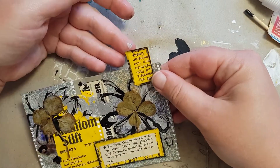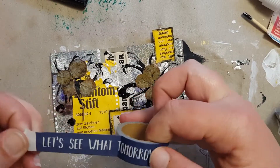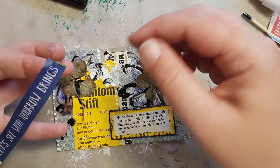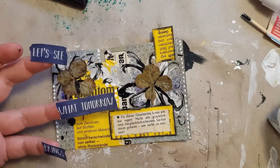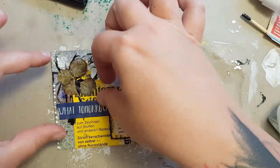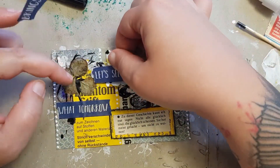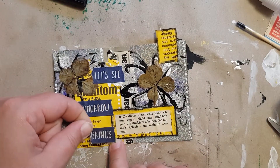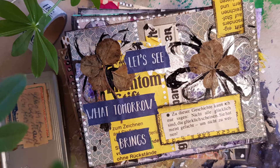For the last step, on the top I added a little element to bring the yellow color into context and make it look like a real index card. Then I found this blue washi tape with a quote, and I thought it would fit with the quote my grandmother had collected. I wanted to add something from myself, so I added 'Let's see what tomorrow brings.' I think that fits perfectly. This is my finished card — thank you very much for watching, see you next time, stay healthy, stay crafty, and have a great time. Bye bye!